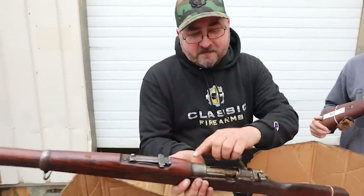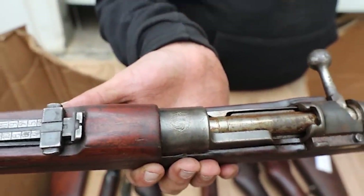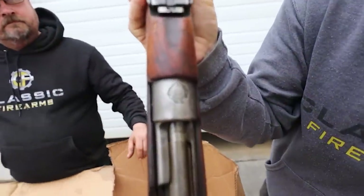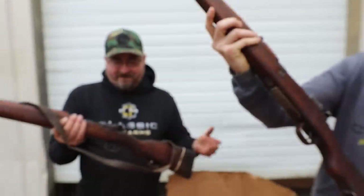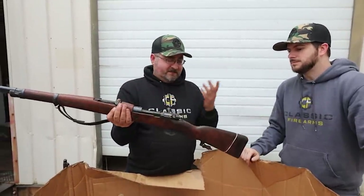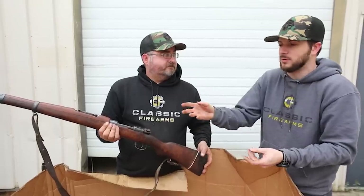Some of these have wear on the markings — this one's crest is still there, but toward the bottom it's getting pretty worn. Cosmetically you do have to consider that, since these are used surplus rifles that have gone through a lot. The stocks have looked pretty good so far. Most of these rifles will be missing their sight hoods and cleaning rods — we're not considering them incomplete for that. Slings are something we won't guarantee — it's surplus, so whatever the previous owner may have done applies.